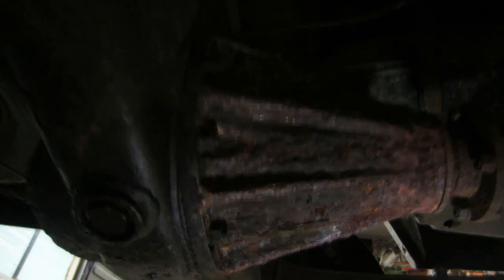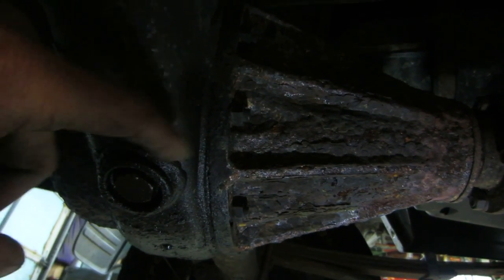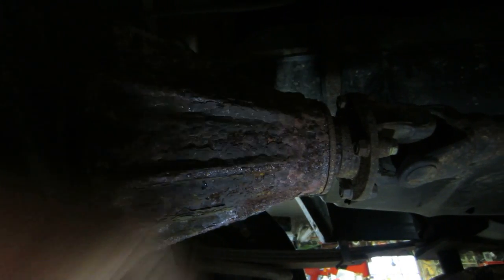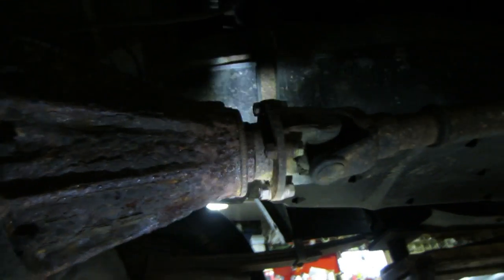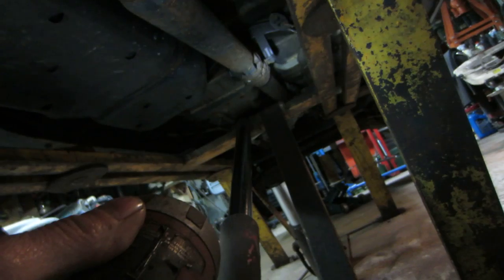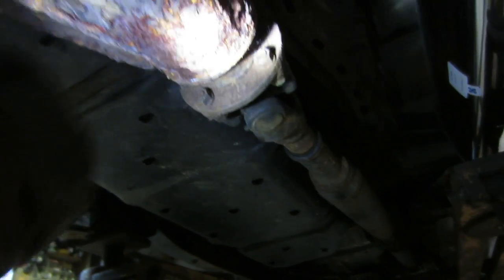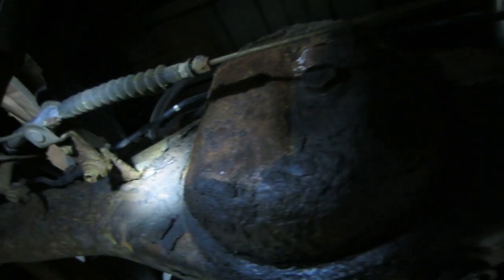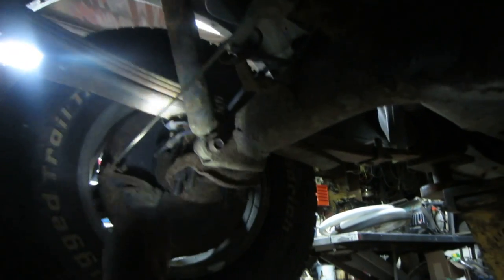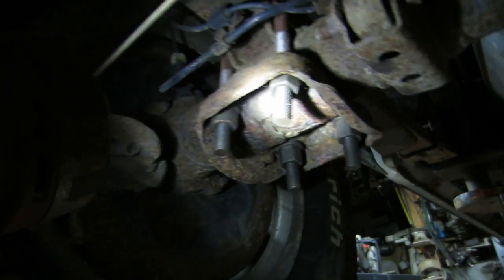I also figure what we can possibly do — if this is shot — we can unbolt the ring gear, leave the driveshaft off, and run it in four-wheel drive for now, essentially like a front-wheel drive truck. But before we commit to that, let's see if we have something salvageable. Looks like it had new leaf springs put on, new shackles there too.